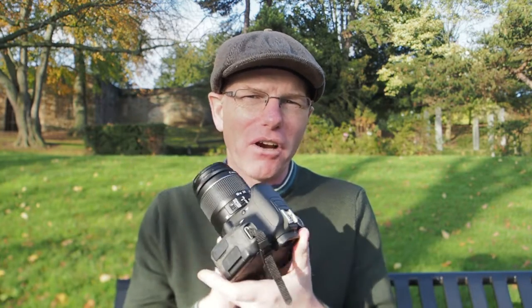You could be excused for thinking I'm turning into a Canon camera reviewer because this is the second Canon camera I've reviewed. But in truth, I've just been lucky enough to borrow this camera to give it a try, so I thought I'd give it a review and tell you all about it.